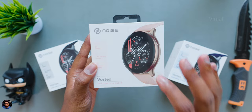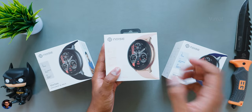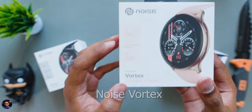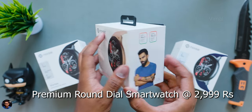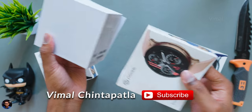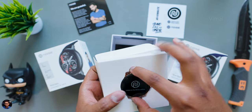I was a bit caught up in travel and events, and finally after coming back home, there are so many unboxing videos I'll have to do. So starting off today, we'll be checking out Noise's all new Vortex smartwatch, which brings back their premium round dial smartwatches with some very interesting features. It's available in around five color variants and today in the house we have three, which I'll be showing you side by side and giving you a full experience and feedback.